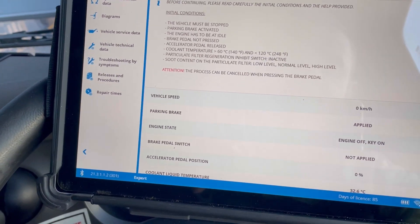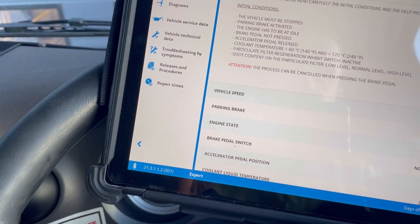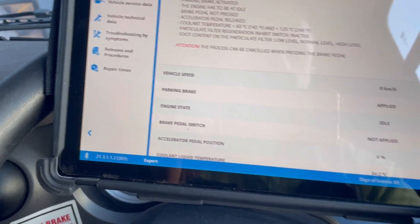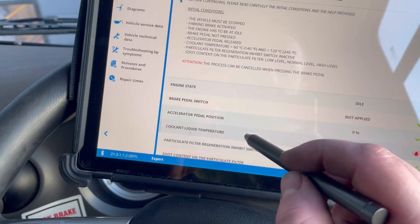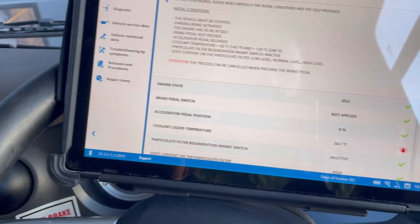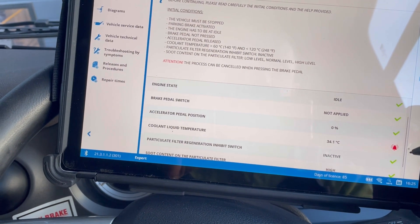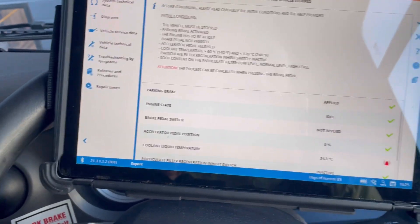So we need to meet the criteria. The main one we need is engine running, which we've done. We also have coolant liquid temperature - that needs to be 60 degrees. I think everything else is all good, so I'm going to let that build up and get that hot.